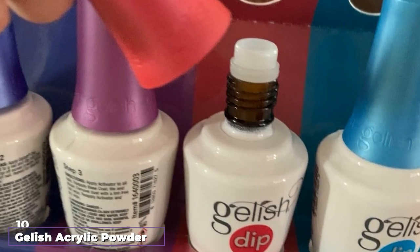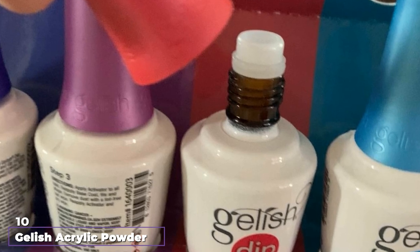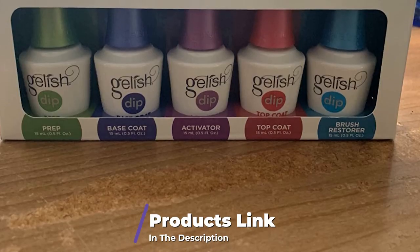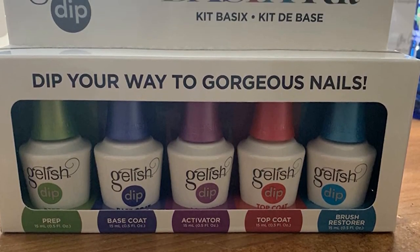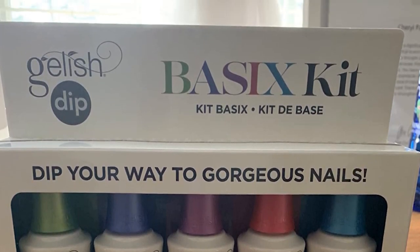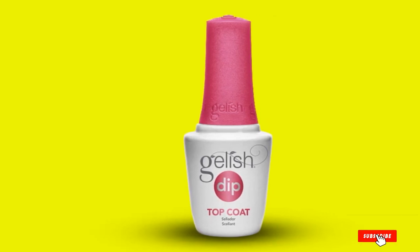Finally, the number 10 position is dominated by the Jellish Acrylic Powder Nail Dip Basics Kit. It comes with prep, base coat, activator, top coat, and brush restorer. You also get to choose your favorite Jellish Dip Powder. The products have no harsh odors and don't require lamp drying like shellac. Jellish Dip Powder manicures are set to last up to 2 weeks without chipping.